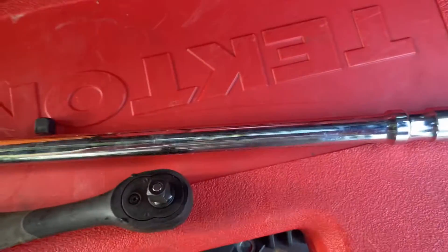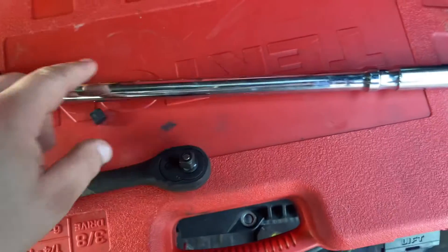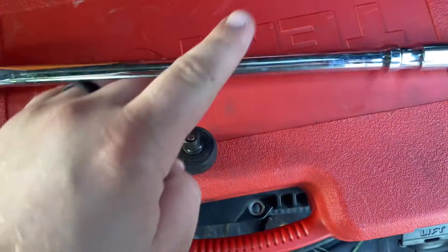I was pulling really hard on it. It did not have a pipe on the breaker bar though — I didn't, you can believe that, I promise.